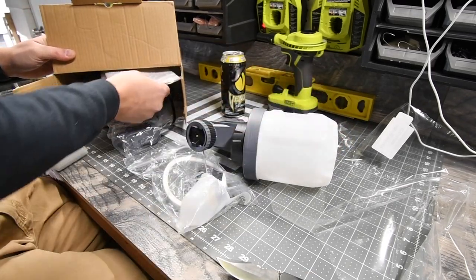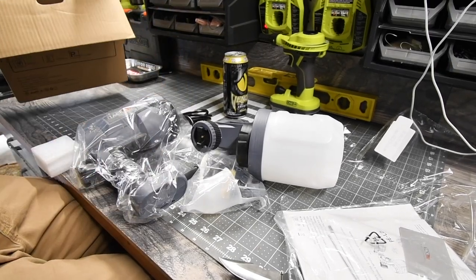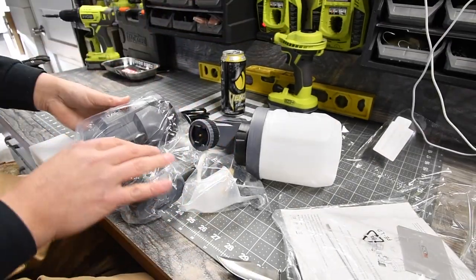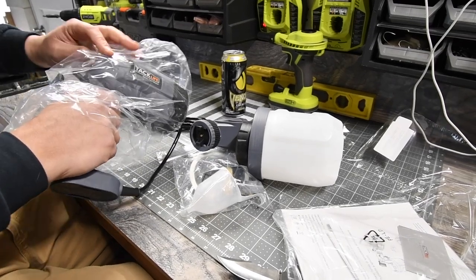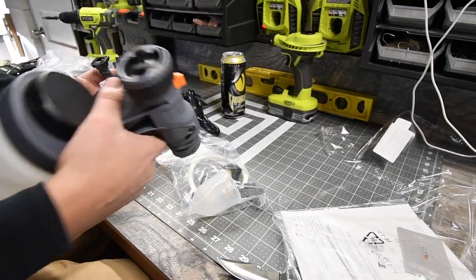Let's take a look at some assembly. Wow, that's actually awesome. I thought it was going to be orange for some reason, but that's not bad — I think that's gray. I'm colorblind, just so you guys know.